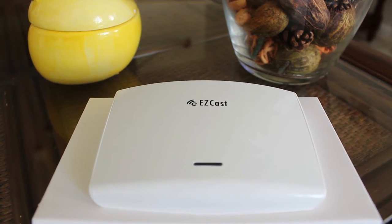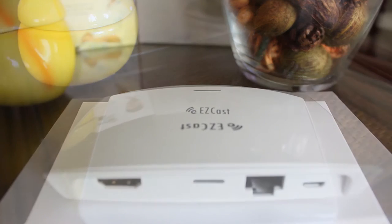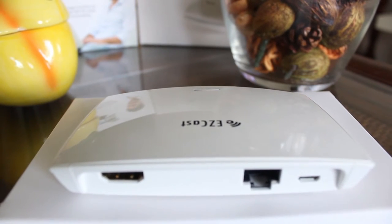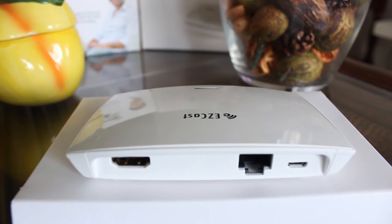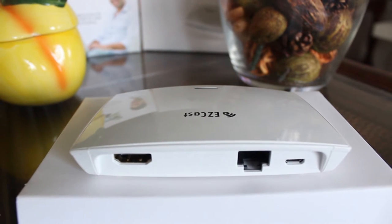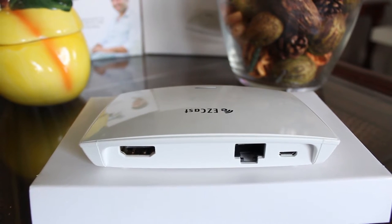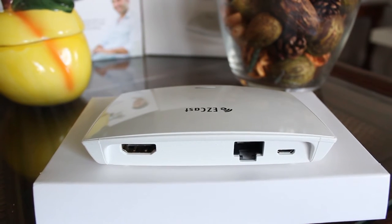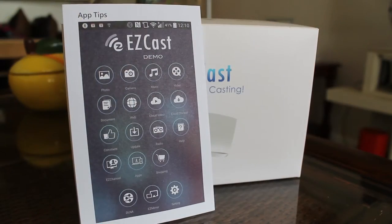The EZcast receives power from mini USB and it does recommend to be connected to a wall outlet. You can connect an ethernet cable to the back of the EZcast to have a Wi-Fi signal hotspot, which makes it even faster. Or you could take your own Wi-Fi signal and expand it. There's also an HDMI output and you can get up to 1080 at 30 frames per second.